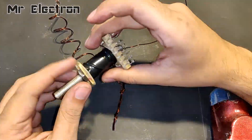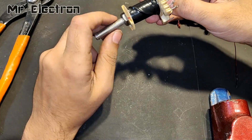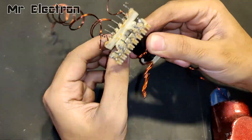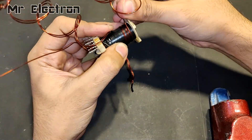I have successfully completed the secondary high voltage winding for this boost converter and I have given it 32 turns. Now I am doing the primary high current winding for an input voltage of 3.7 volts.